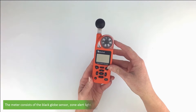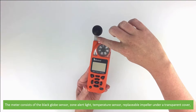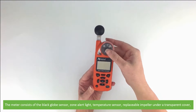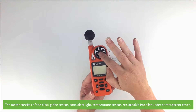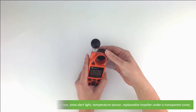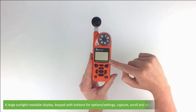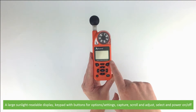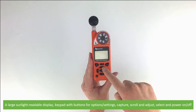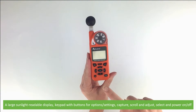The meter consists of a black globe sensor, zone alert light, temperature sensor, replaceable impeller under a transparent cover, a large sunlight readable display, and a keypad with buttons for options and settings, capture, scroll, adjust, select, and power on or off.